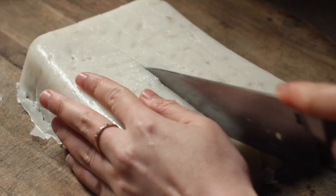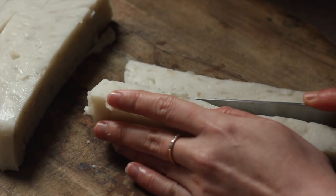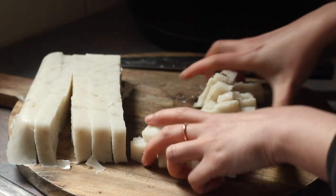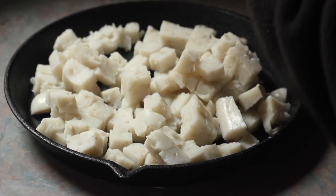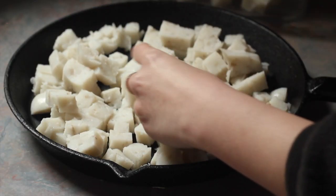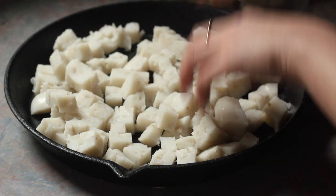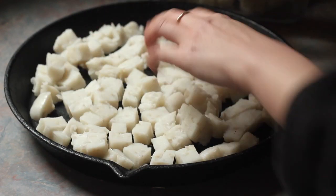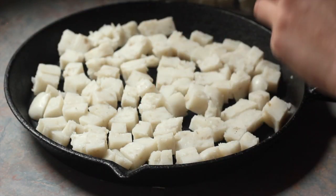Some hawkers actually use their hands to mash up the gui, but I'm going for a cube approach. The idea with fried carrot cake is to fry it in batches. To gauge how much gui to fry each time, spread enough carrot cake to cover the base of the pan you're using, and it should fit in one single layer.